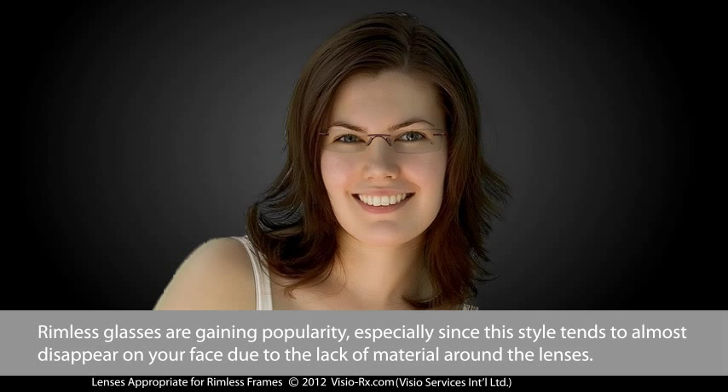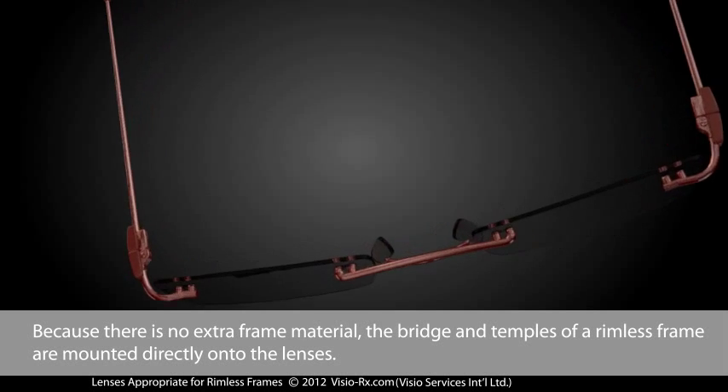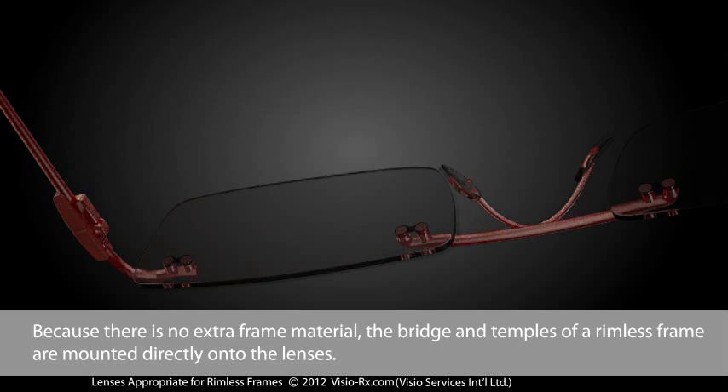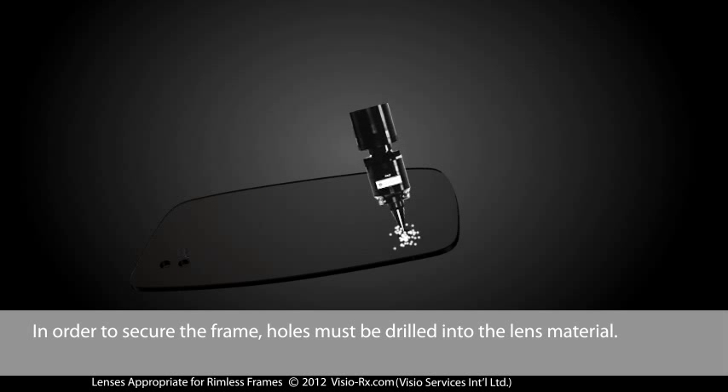Rimless glasses are gaining popularity, especially since this style tends to almost disappear on your face due to the lack of material around the lenses. Because there is no extra frame material, the bridge and temples of a rimless frame are mounted directly onto the lenses. In order to secure the frame, holes must be drilled into the lens material.